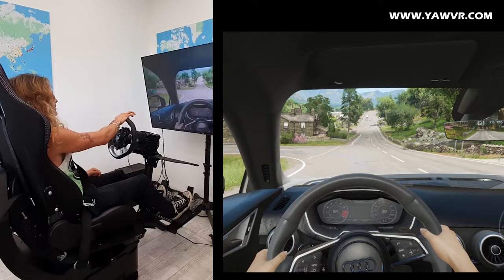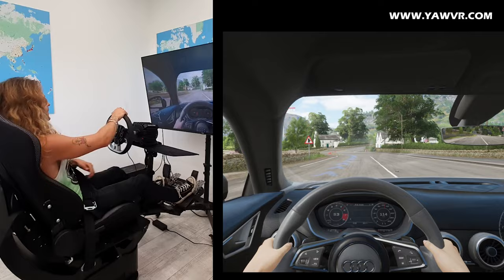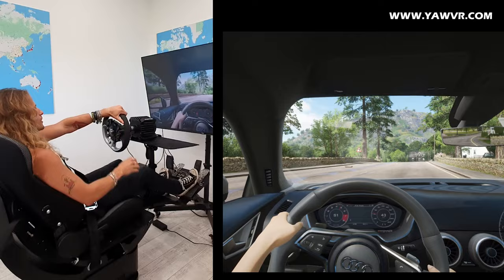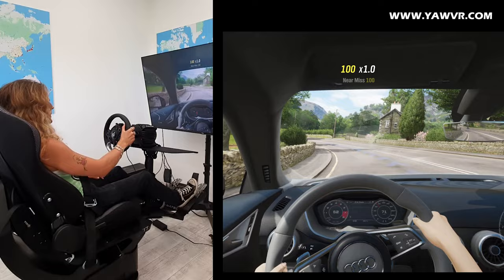I do miss the VR feeling of this game, even though it has very good graphics and it's a very fun game — I like it. I do miss the VR feeling, but nevertheless it's a very good and fun experience, so I will go on and let's talk about the simulator for a minute.